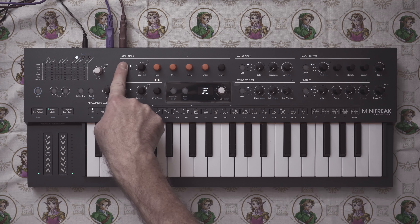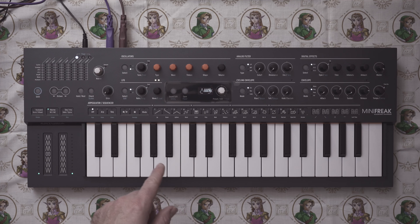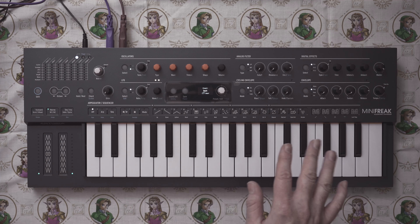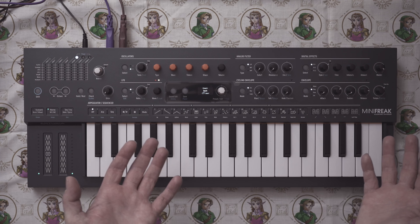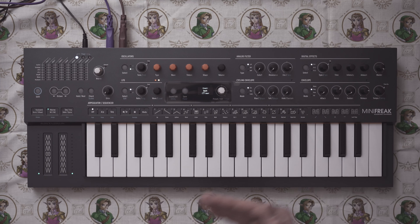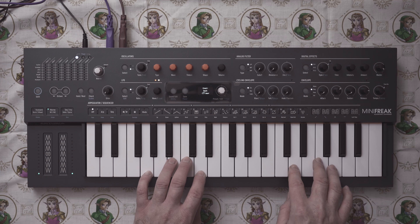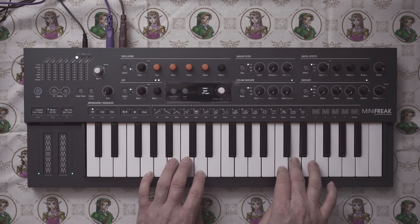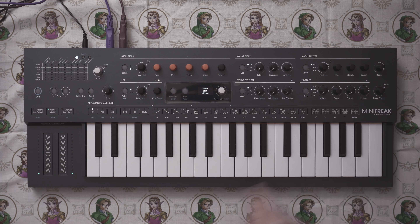Let's go to the second oscillator and we're going to bring in the comb filter. By default, the comb filter is already pitched to the key bed, so each key press is going to change its cutoff. The comb filter simplistically is a bunch of delay lines that have a specific delay at different intervals in the frequency, and it looks like a comb when you look at it on spectral analysis. Because it's pre-pitched to the key bed, we are going to get key tracking — and that is just happening from the noise in the comb filter.